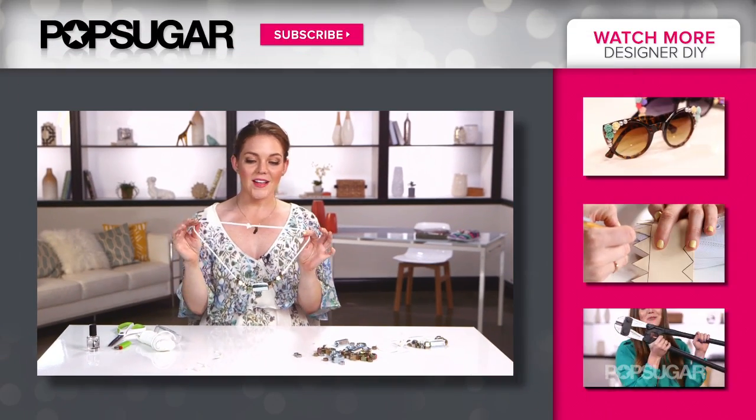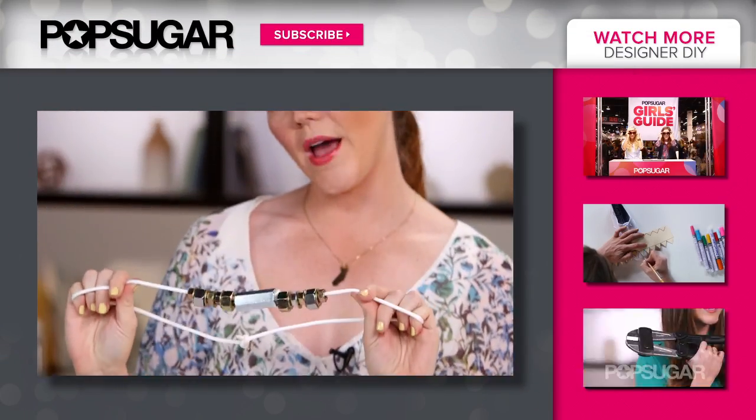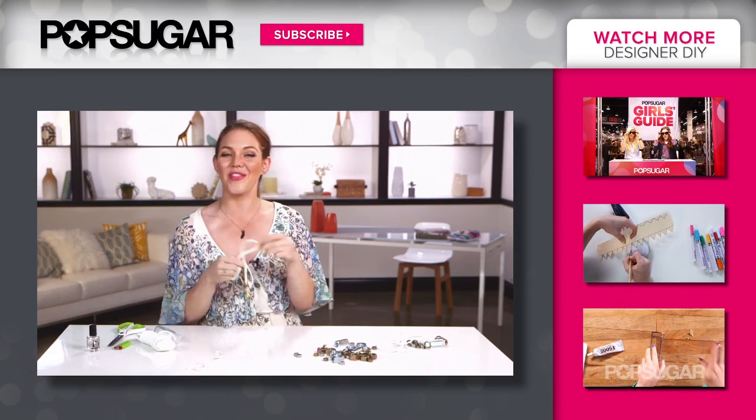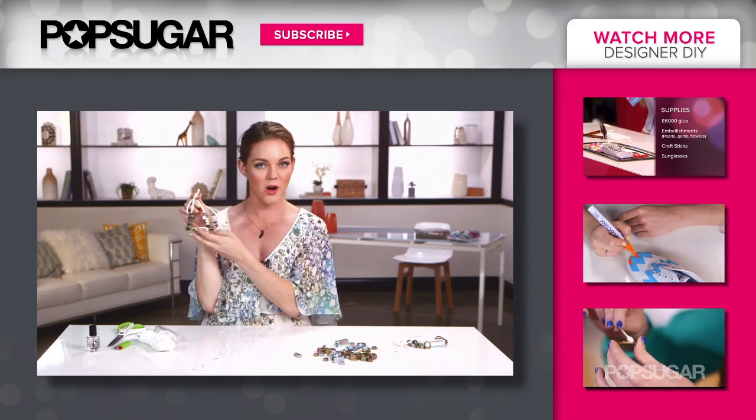The nail polish dries pretty fast, takes about 20 minutes, and then your necklace is ready to wear. Who knew a hardware store could look this chic? I'm Allison McNamara, and thanks for watching us here on Designer DIY on PopSugar Girl's Guide. Enjoy your hardware.